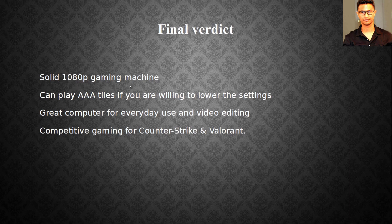My final verdict: this is a solid 1080p gaming machine that can play triple-A titles if you're willing to lower the settings. It's also a great computer for everyday use, school work, video editing, and competitive games like CS:GO and Valorant.